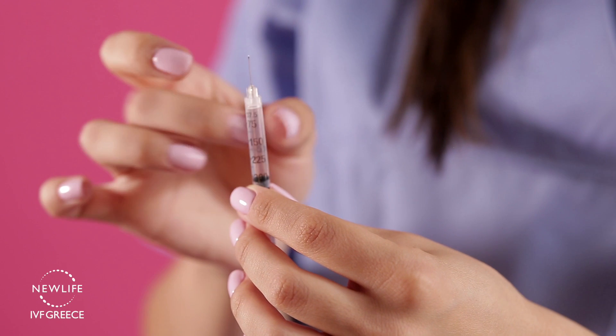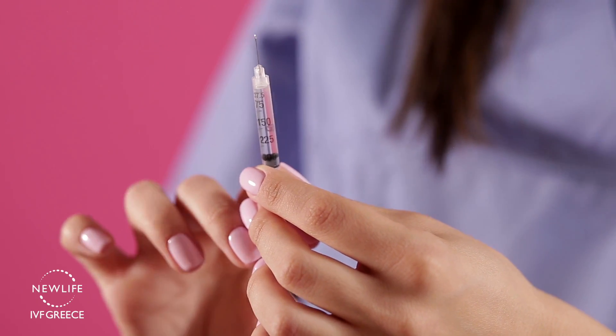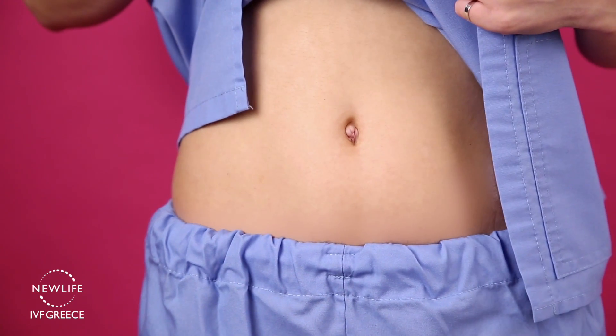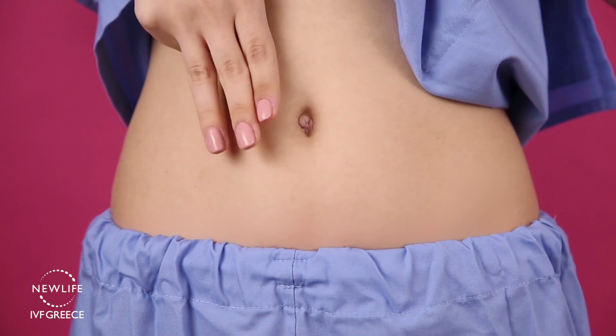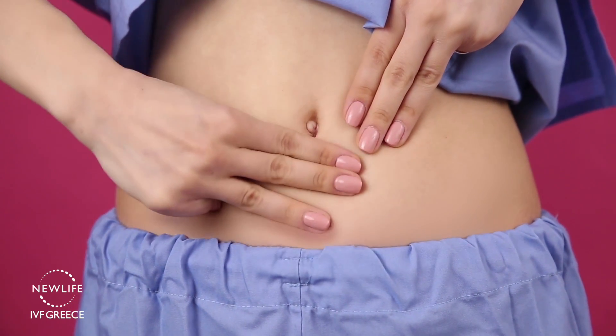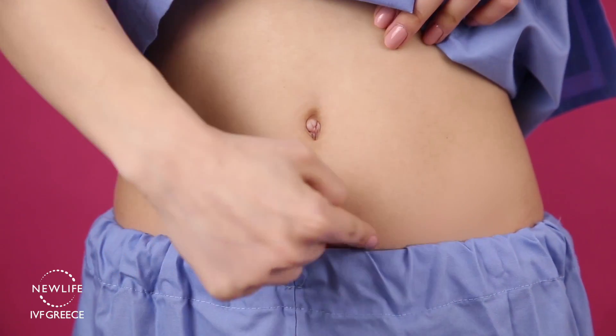This small needle is designed to deposit the medication subcutaneously. Thus, you will need to insert the whole needle into the skin. Subcutaneous injections are performed in the lower abdomen. Use 3 fingers placed under or around your belly button to find the location of the injection. Please note that it is very important to rotate the injection sites.